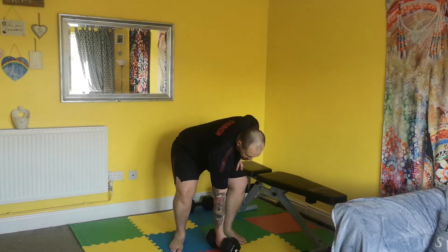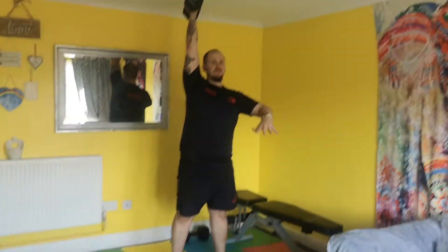Hey guys, we're going to have a look at the overhead squat here. So I'm going to take my dumbbell and get into that overhead position.